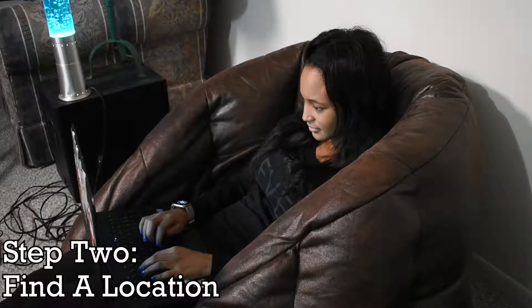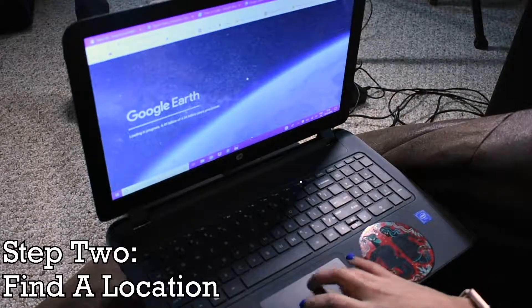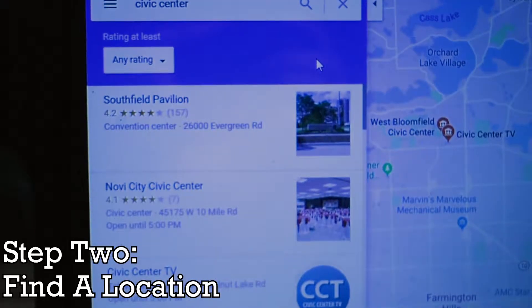You also have to choose a location to film in. Make sure this location is in a controlled environment — the less external audio, the better. You should also choose a backup place in case you can no longer film at your first choice.